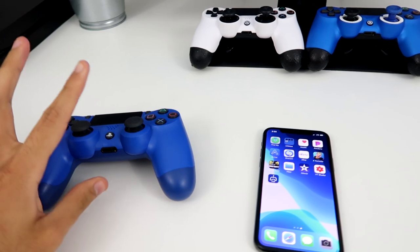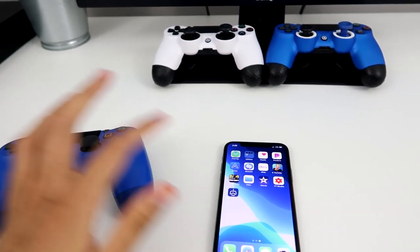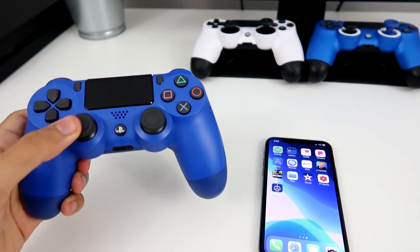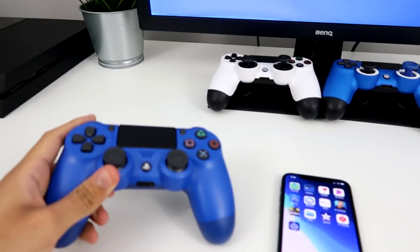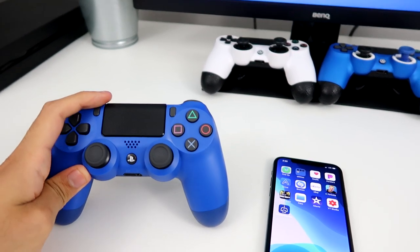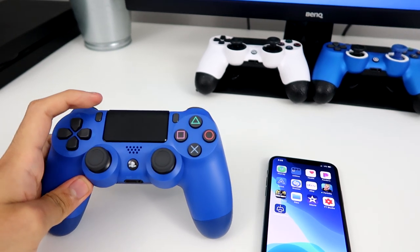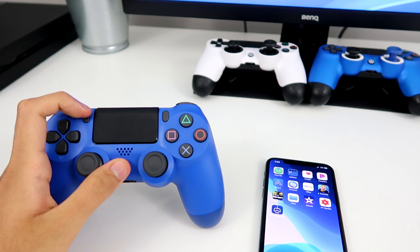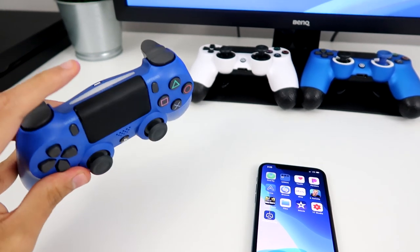The next thing we need to do is pair the controller to our phone. Don't worry because we can still use our controller on our monitor and TV. To actually pair it, you have to hold down the Share button and the PS button at the same time until you see a blinking light.